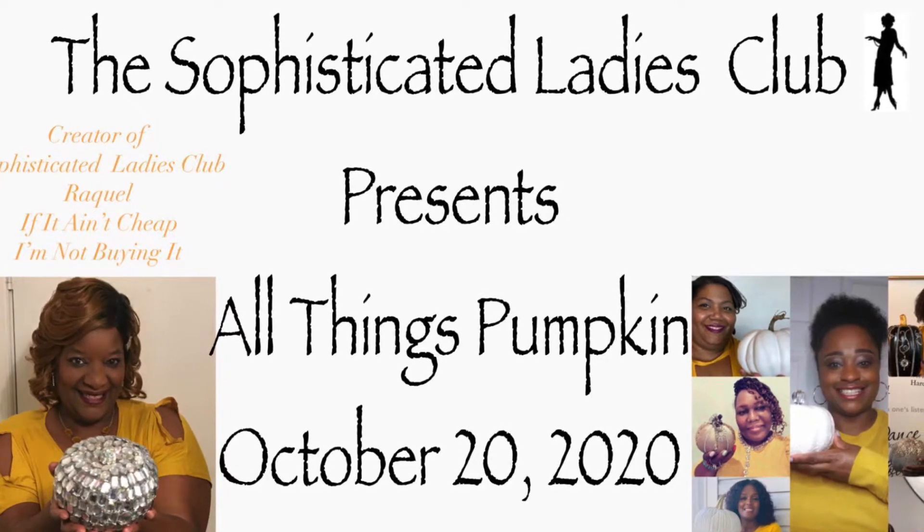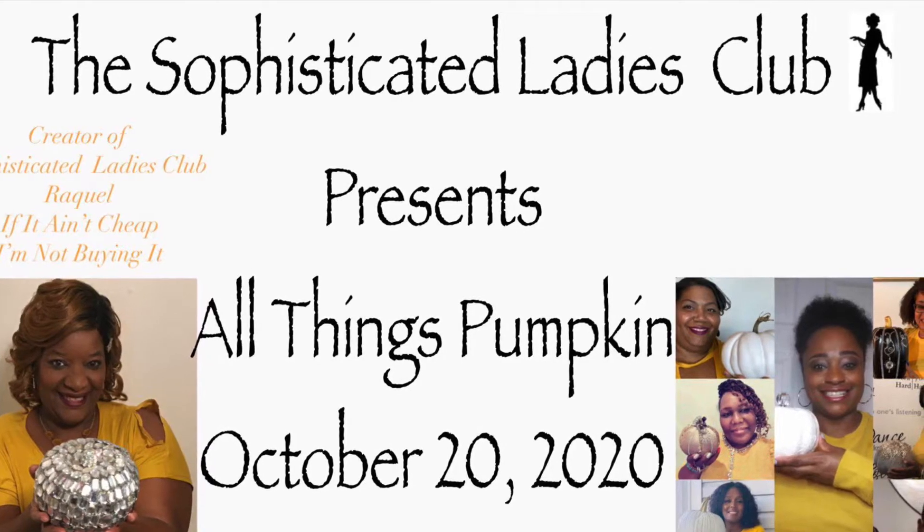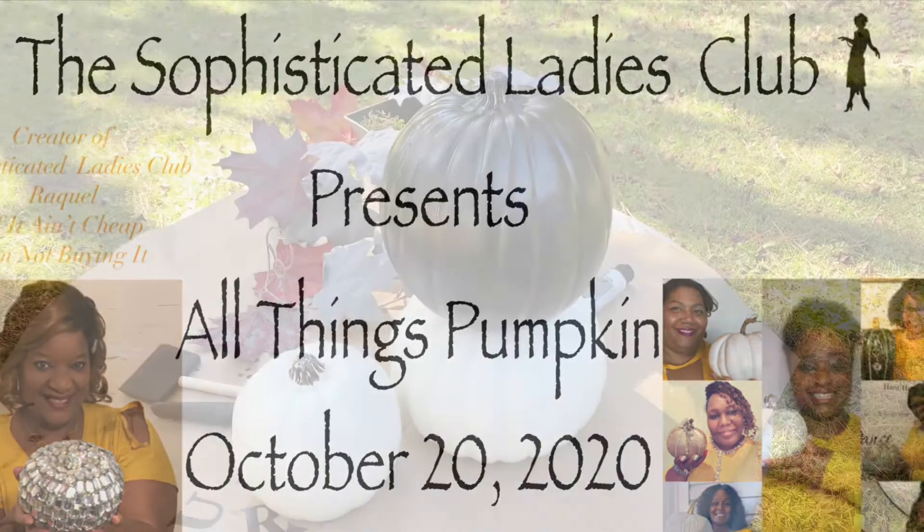Today's video, I decided to do a topiary pumpkin. Let's get started and see how I put it together.